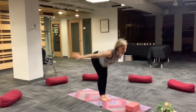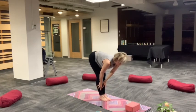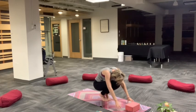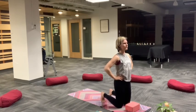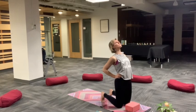Inhale, open up. Exhale, forward fold. Inhale, length, halfway lift. Exhale, tuck and curl. Release to the knees. Standing on your knees. Breathe.